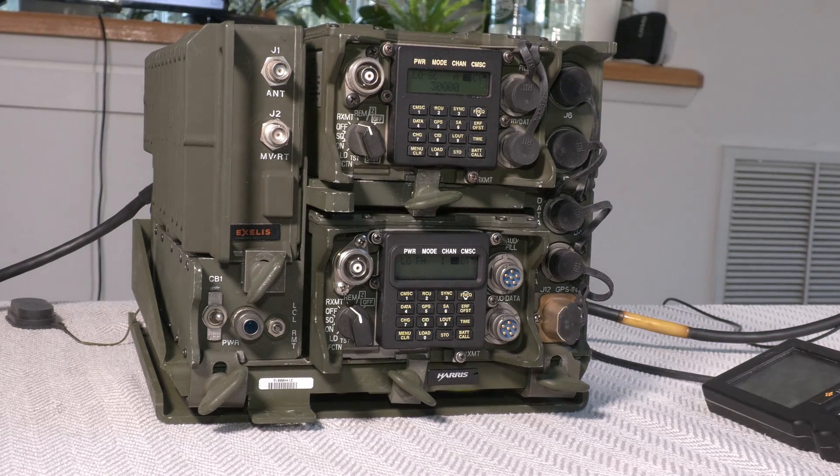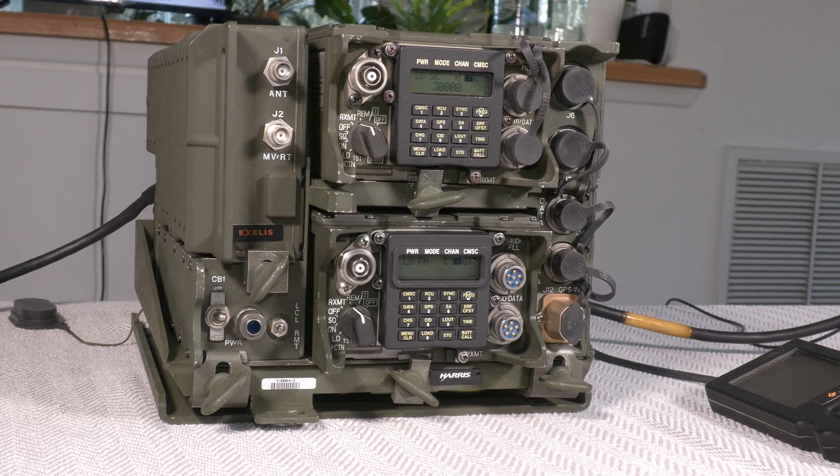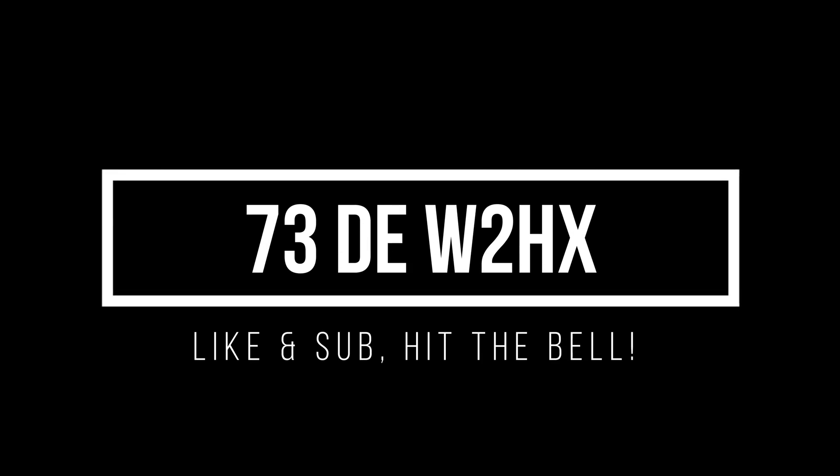All right, well that wraps it up. I hope you enjoyed this video on setting up GPS on your VRC-92. See you next time.